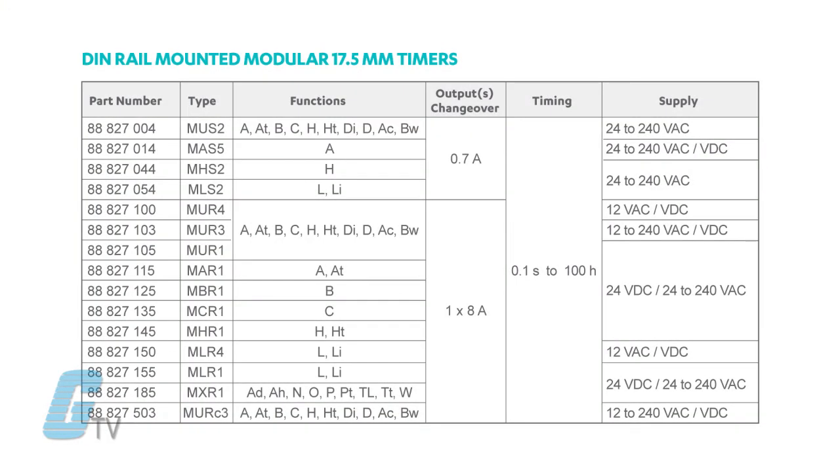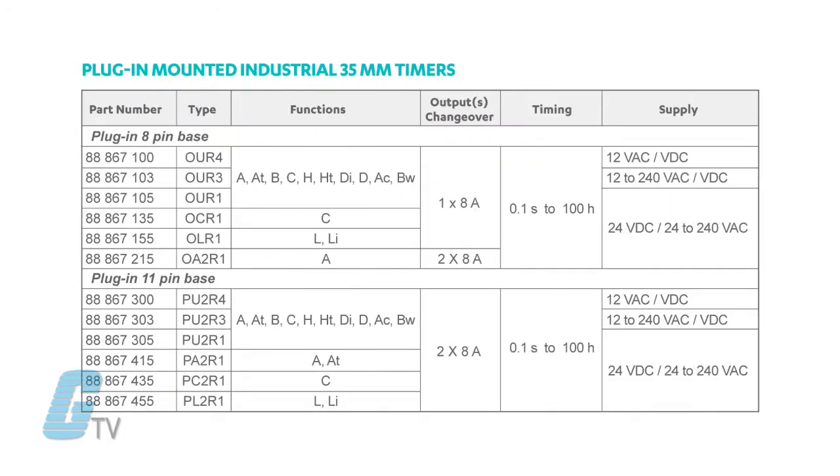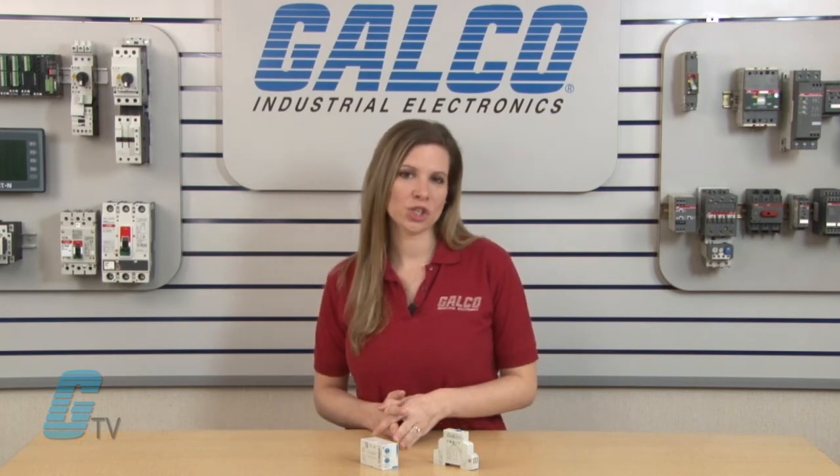Three styles of casings make up this series: 17.5mm DIN rail and panel mounted, 22.5mm DIN rail mounted, and eight or eleven pin plug-in. Mono function and multi-function configurations are also available to suit the specific needs of your application.